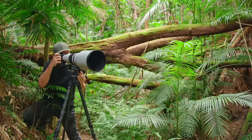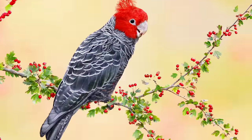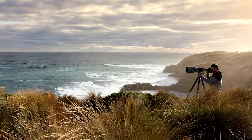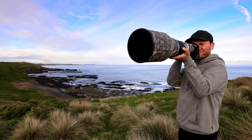Have you ever dreamed of owning one of these amazing lenses to capture gorgeous images with fantastic detail and beautiful blurry backgrounds? I've used every version of Canon's 600mm prime lens extensively in the field and will tell you exactly which one I think is best, which one I would buy again, and which one I think is the best for you.